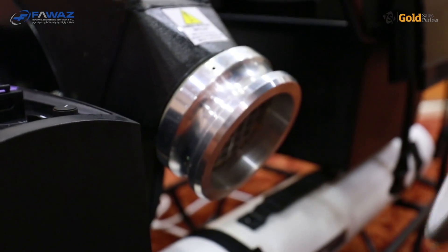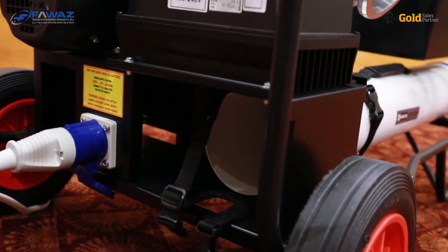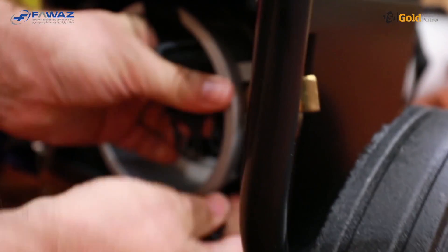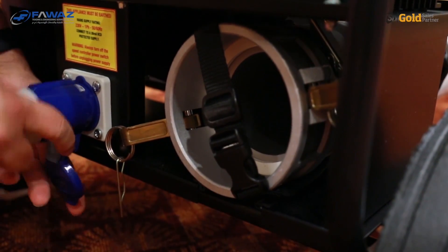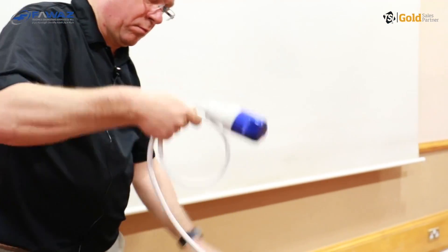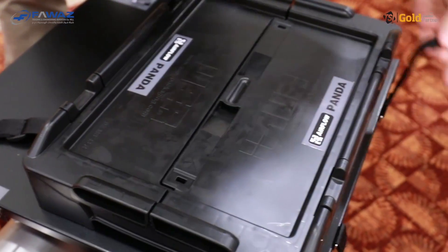Remove the flexible duct and put it into its tube container. Finally, the power cord. Close the box.